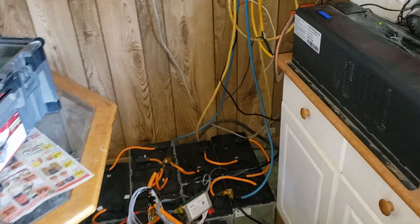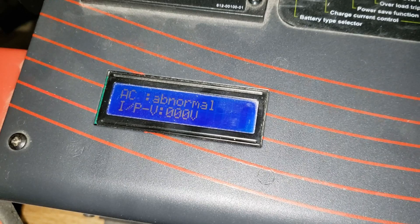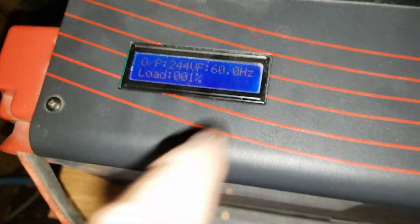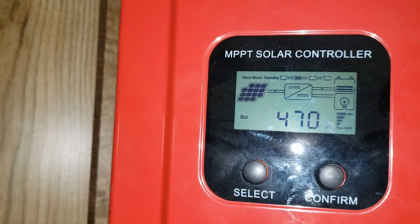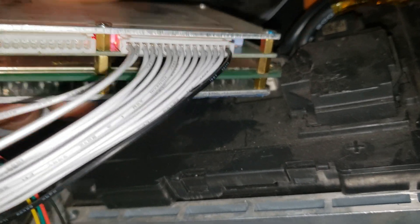We're back at the grandparents' cottage. What are we sitting at for battery voltage? Using 1% load so the inverter is pretty much just on. 54.4 volts — batteries are pretty much dead. We were getting 470 watts in. And here is the BMS I hooked up — it is bouncing as you can see. The blinking lights means balancing.